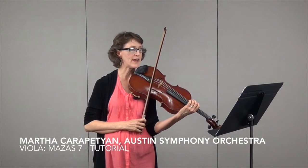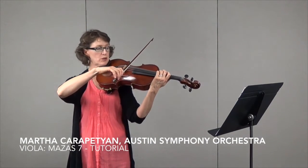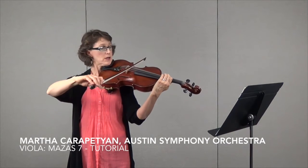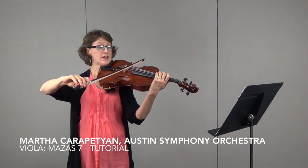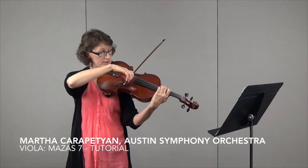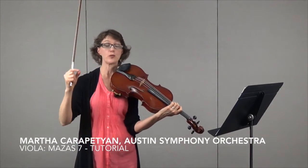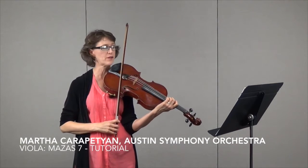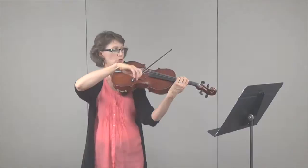I also use the bow to make these dynamics. In the first measure, I want to make that crescendo. I use about a third of the bow on the C and then another two thirds of the bow on the A. That makes the crescendo really obvious without having to push down on the bow, which doesn't make a very beautiful crescendo. This way it sounds really organic and natural.